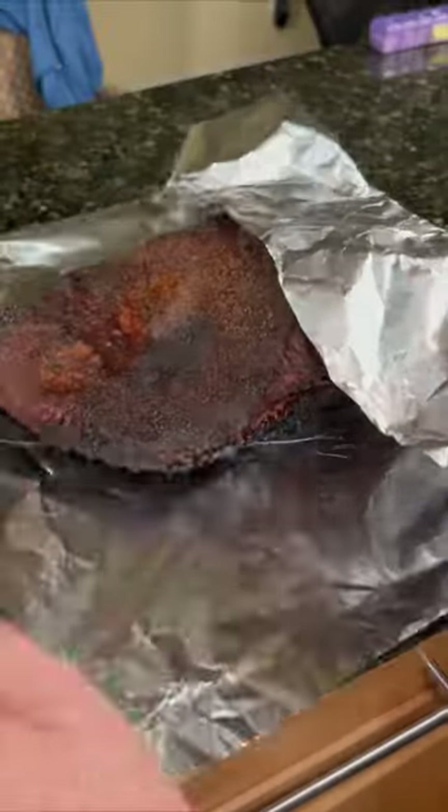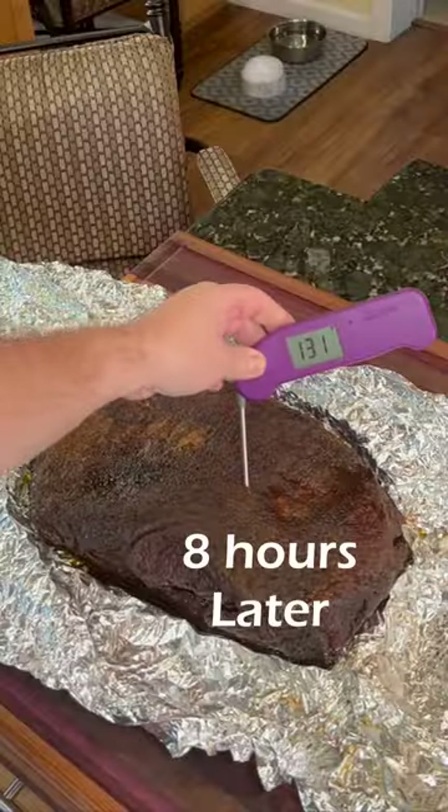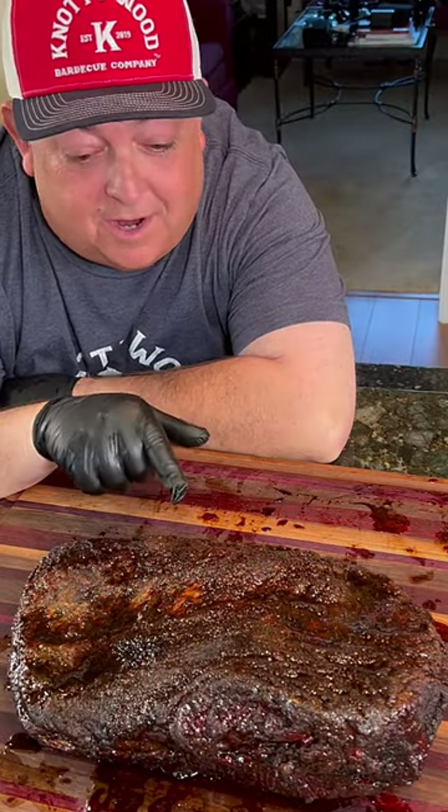After 12 hours of unwrapped cooking, we wrapped it up with a quarter cup of tallow, and then the juice was on the loose. This is my Naughty Wood Barbecue Rub unwrapped brisket.